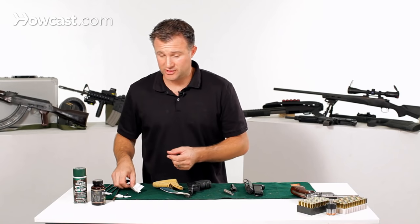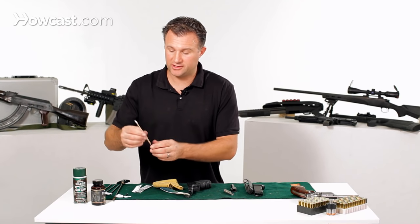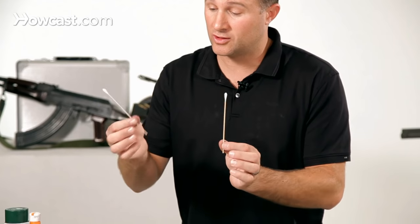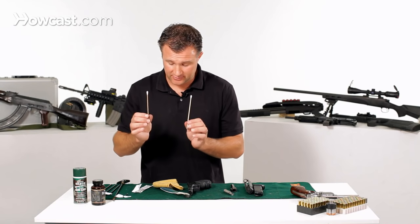I also like to use these cotton tip applicators. You can get them in a medical supply store or a drug store. They're great for getting into little places and getting things clean. These are very good.